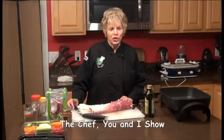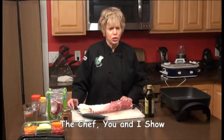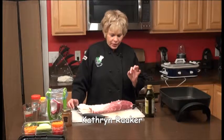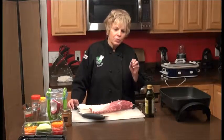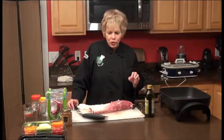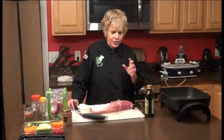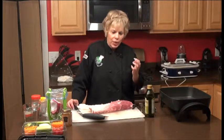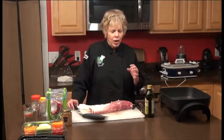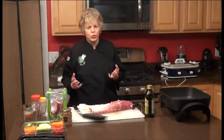Hi, I'm Katherine Raker of The Chef U&I. I want to welcome you to our show today. We're going to be doing a pork loin, which I'm really excited about because we're going to make a wonderful barbecue. And we're also going to make a Madeira wine and pork with different vegetables like potatoes, carrots, and celery. So at this time of year, in the wintertime, people really need comfort food warmth.